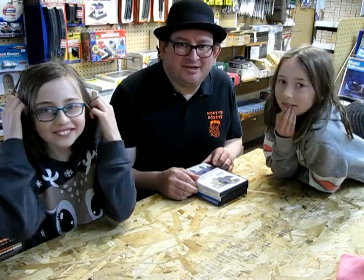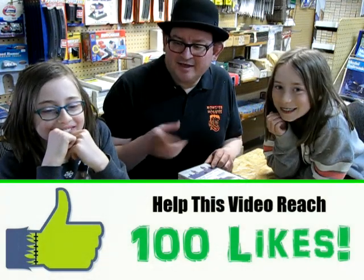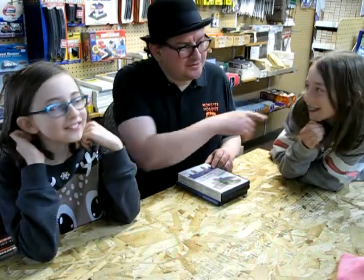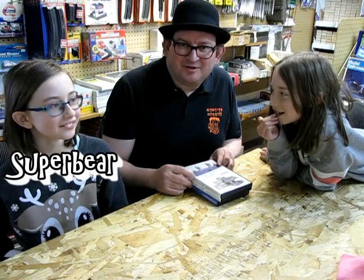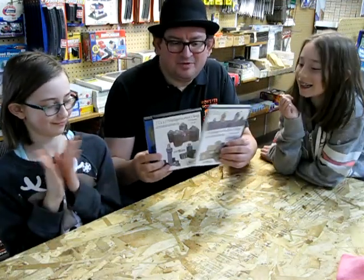Hello everybody, welcome back to a Monster Hobbies video. My name is Trevor Selescu, I'm the owner of Monster Hobbies. I'm Rosie, and this is Dave. You can watch Rosie's channel — she's Super Bear — and I'll leave the link below in the description.